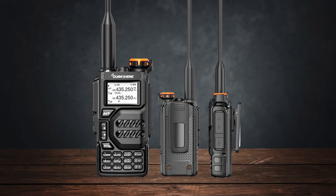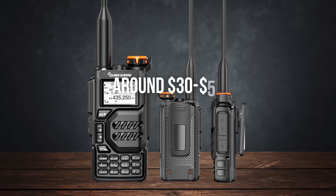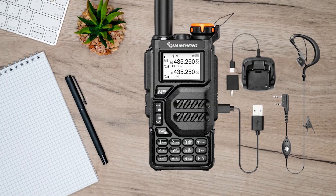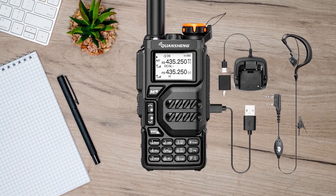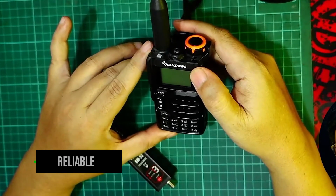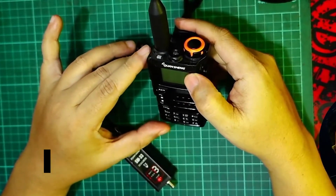Both radios are incredibly affordable, typically priced around $30 to $50. The UVK5 offers exceptional value, especially considering its performance rivals more expensive models in some aspects. If you're looking for a reliable radio without breaking the bank, it's a solid choice.